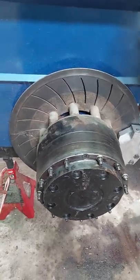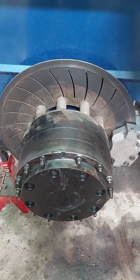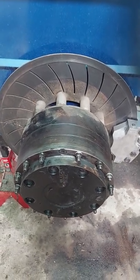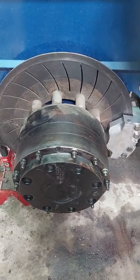Welcome everyone to another version of the Iron Horse Pulling Team. This time I thought I'd give a little in-depth on exactly what a planetary rear end is on these two-wheel drive pulling trucks. This is all new to me also, so I've been learning.